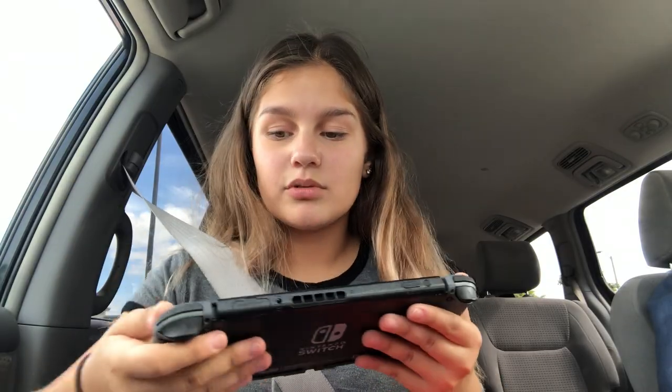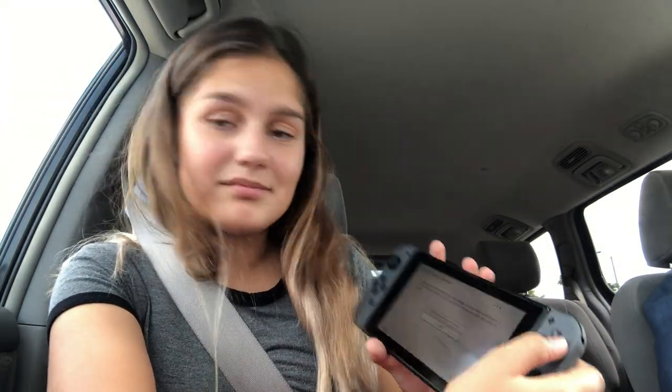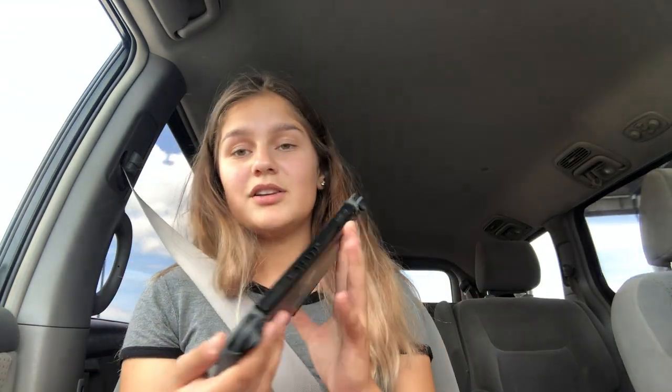I'm just gonna set it up — I'll do English. I live in the Americas, I live in Canada. I accept the terms — I'm not reading that. It's searching for networks but I'm in the car so I have no Wi-Fi, so I'll press X to configure later. It's the 31st of August, 3:44. It says connect to the TV, which I have in my room, but I'm in the car so I'll click later and continue setting up.